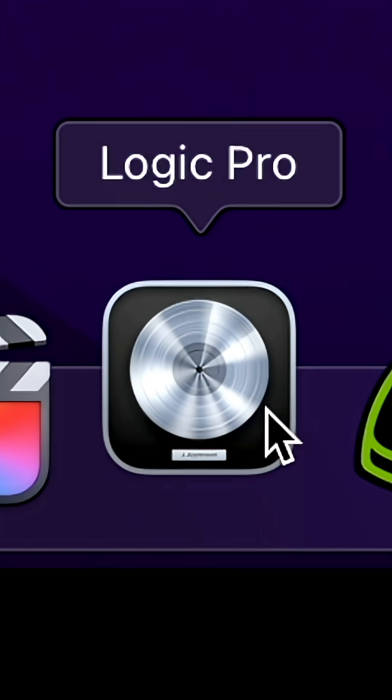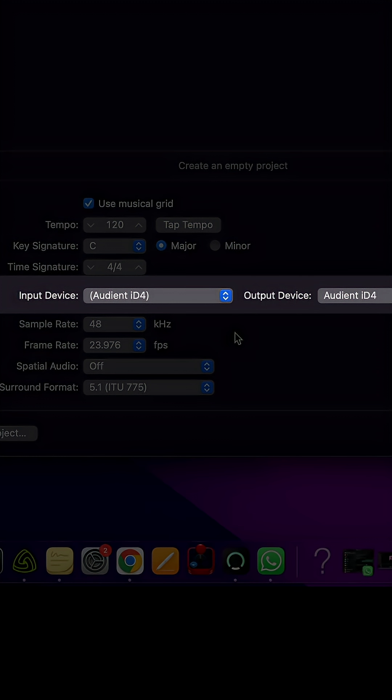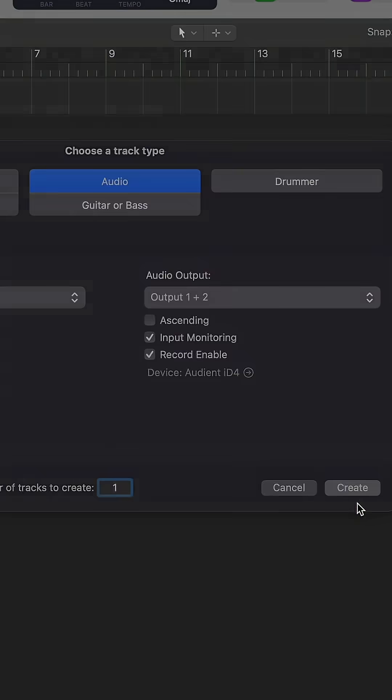Step number two is to open up your recording software of choice. Make sure that both your input and output are set to the Audient ID4, then create an audio track.